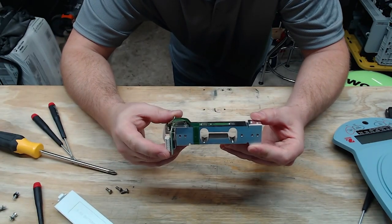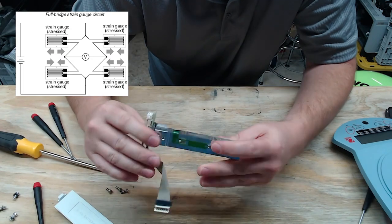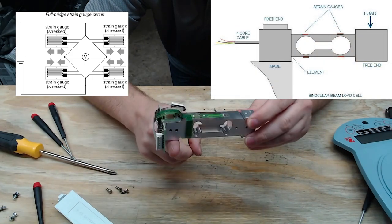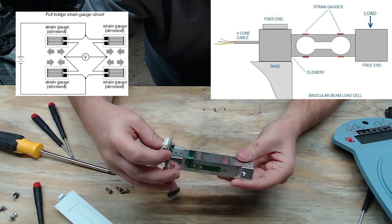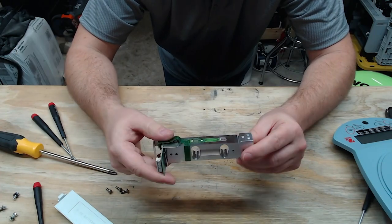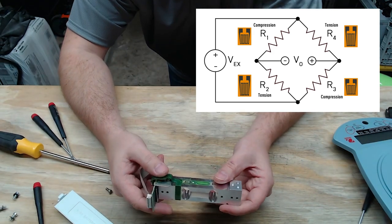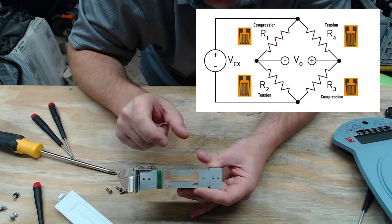This is a fully functioning load cell, and what we have here are strain gauges — here, here, here, and here. You can see it has that dog bone shape. As you place a weight on one side and the other side is anchored down, it creates compression on one side and expansion on the other, with the reverse on the opposite side. This gives you four points of measurement, which provide a very stable reading and a lot of resolution. These load cells use a circuit called a Wheatstone bridge, where you balance adjacent corners for expansion and compression.